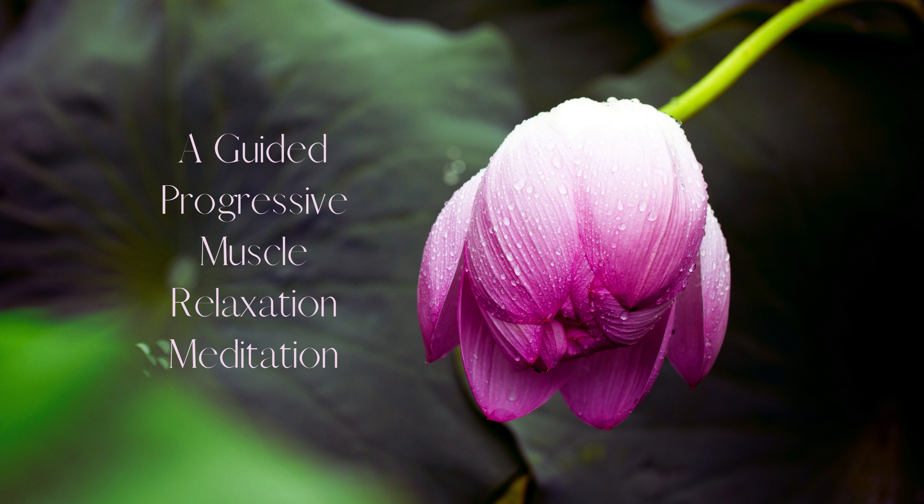Now, focus on your shoulders. Tense the muscles in your shoulders by shrugging them. Hold for a count of five. Then release and feel the tension in your shoulders vanish. Take a deep breath in and exhale slowly.